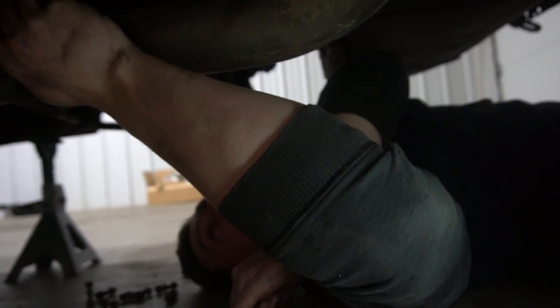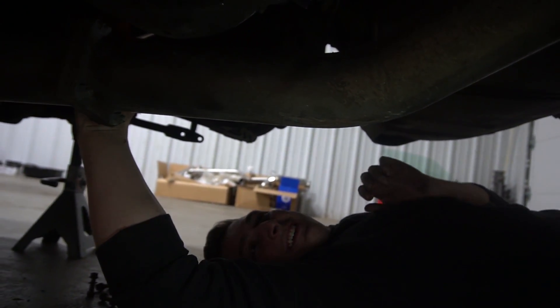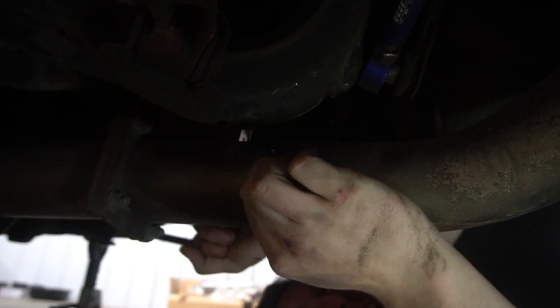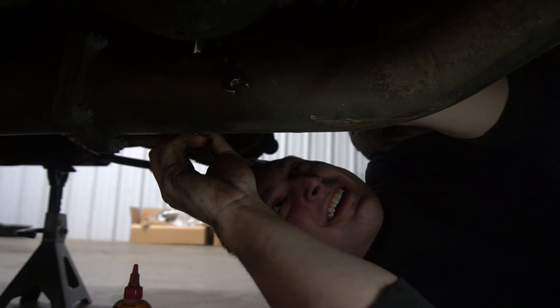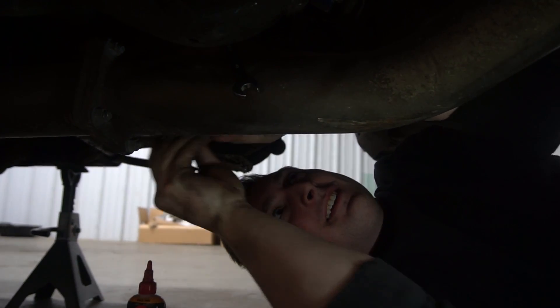Get me the penetrant! Watch your eyes. We're free! That is the best feeling when the seized bolt finally breaks loose. Take that, salt.